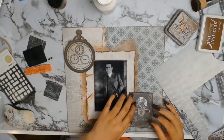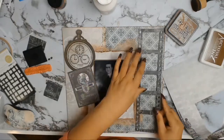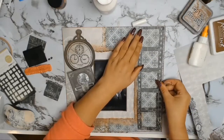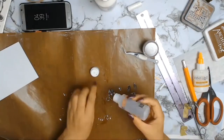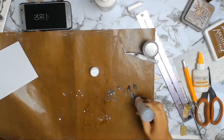I'm bringing the layout together by adding all my little embellishments, and I love how I was able to represent the life of my grandfather - his passions and his loves. Finding out he loved tango was something new for me, so I'm really happy with how everything turned out.